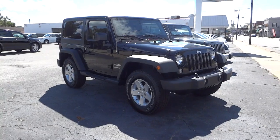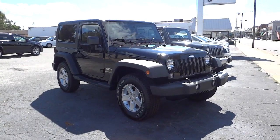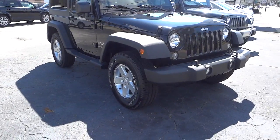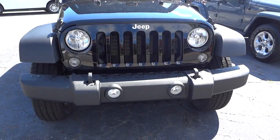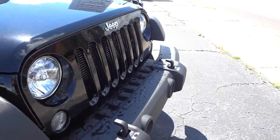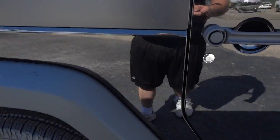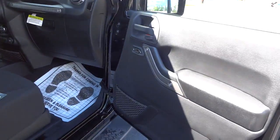Hey, this is Mike. Check out this 2015 Jeep Wrangler Sport in black — all black with black fenders and a black hardtop. The aluminum wheels are really sharp looking. It's got fog lights in the front and a one-color bumper cover, with steps on the side. Here's the inside of the passenger door.